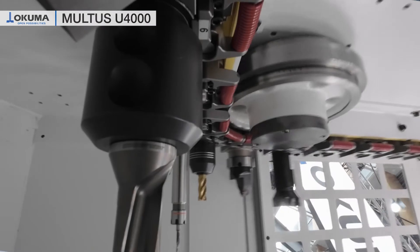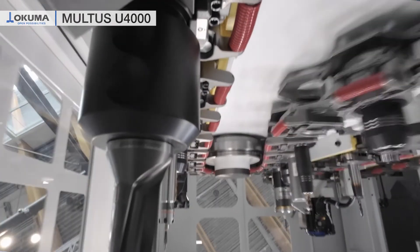Our machine here has a tool magazine which carries 120 prepared tools. This is important especially for flexible production, as we have the tools ready and don't need additional setup time.